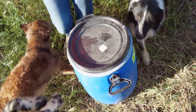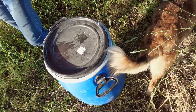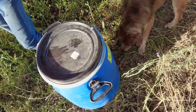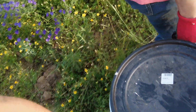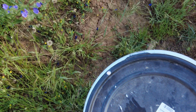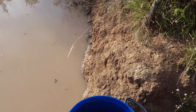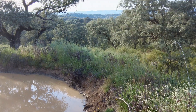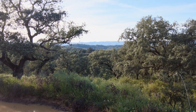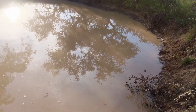Here the gardener and the farmer are schlepping a drum to the pond. The last 20 meters will break our backs — this is heavy. We collected some fauna and flora from a huge pond, about the size of a football pitch, just behind that hill.